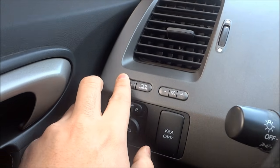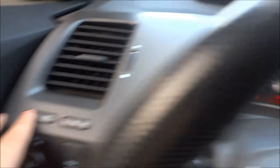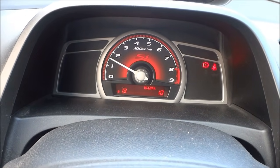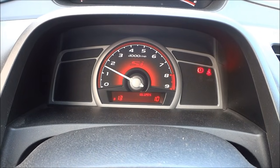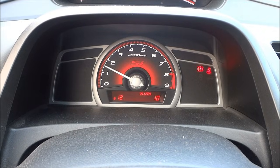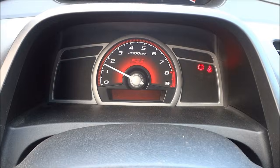Then what you're going to want to do is press and hold that select and reset button down once you're on the oil life percentage. I'm going to press and hold that button down just like that. Hold it down for a few seconds and give it another second or two and it'll start flashing.